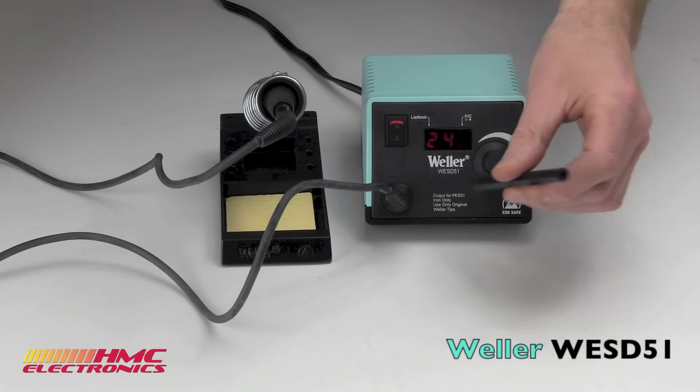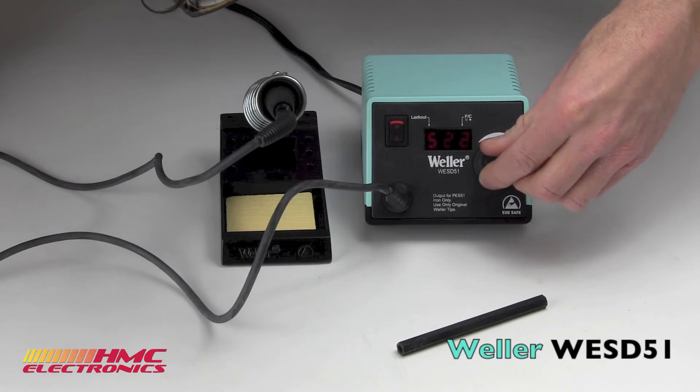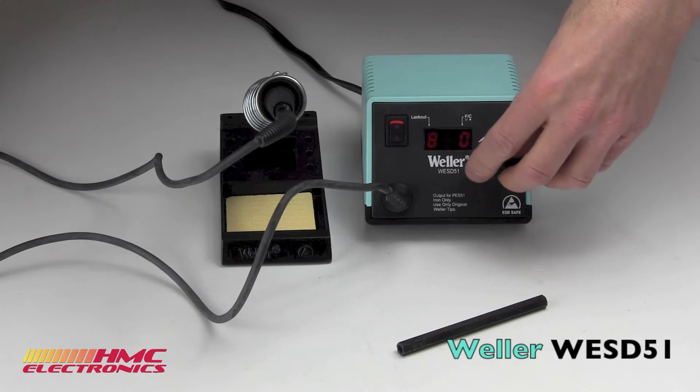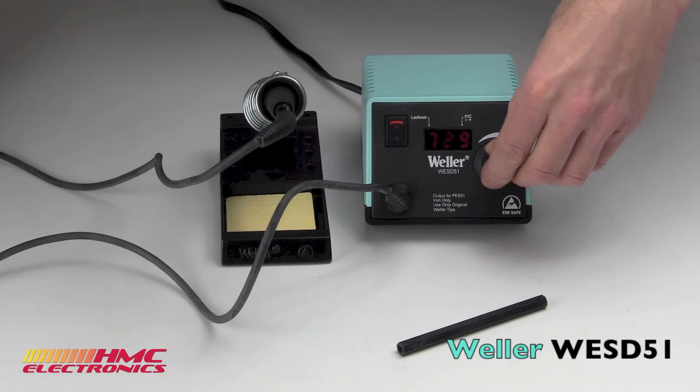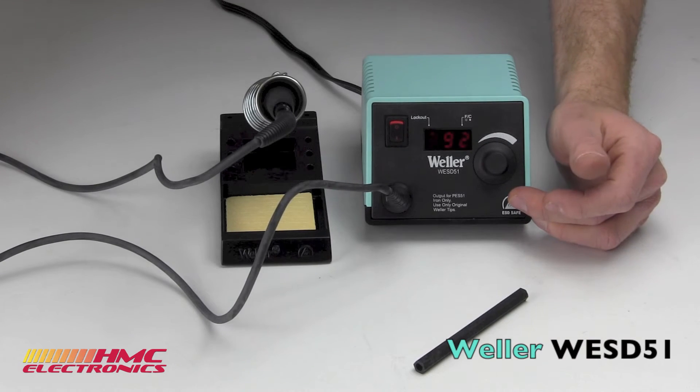You've got your magic wand, which can lock out your temperature for your operators mucking around with it. Turn that radio dial all the way up — this will go all the way to 850 degrees. It will then hold that temperature plus or minus 9 degrees Fahrenheit. It's fully ESD-safe.